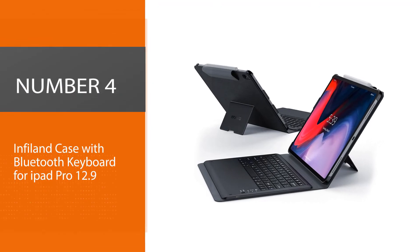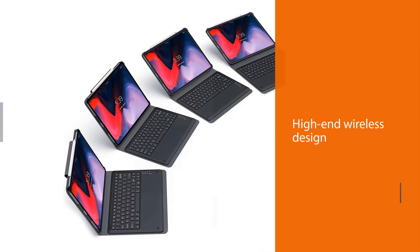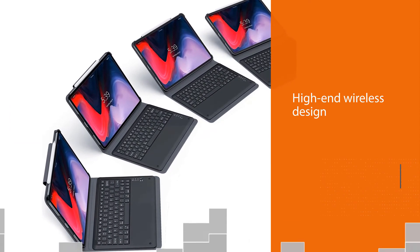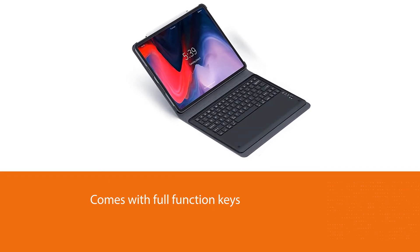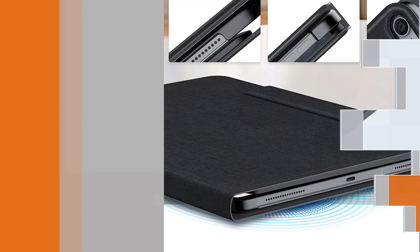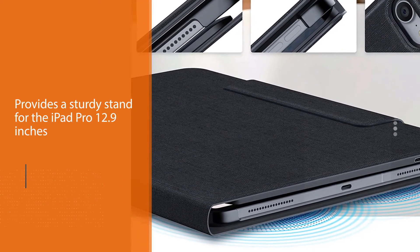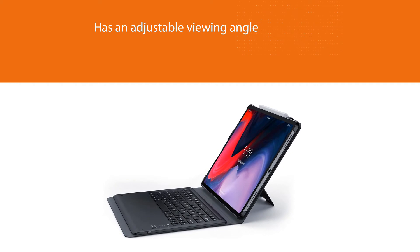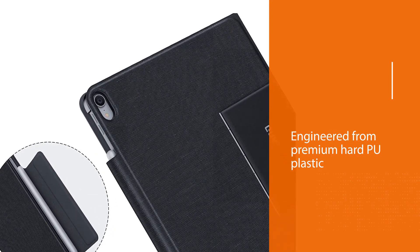Number four: Implant Case with Bluetooth Keyboard for iPad Pro 12.9. Transform your iPad Pro into an amazing laptop substitute with the Implant iPad Pro 12.9 keyboard case. Its high-end wireless design comes with full function keys and a comfortable tactile typing experience. The keyboard's metal retroflex plate provides a sturdy stand with an adjustable viewing angle for watching videos, chatting, or typing. The stand is made from premium hard PU plastic combined with faux leather to protect the iPad Pro from drops.